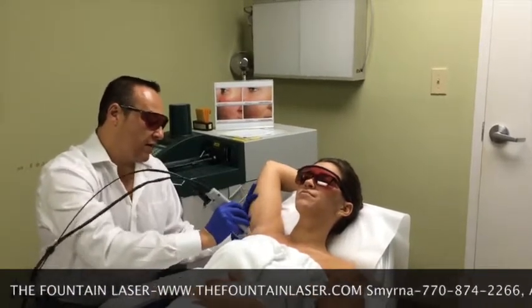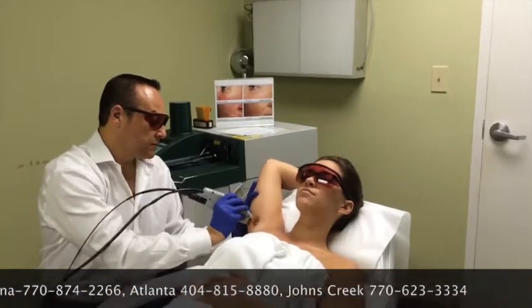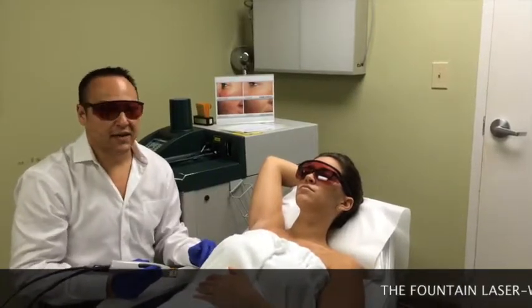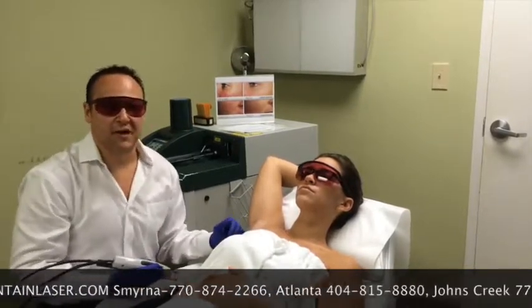We'll treat the entire area of the underarm. Last pass here. So that was her right underarm. That took about 30 seconds. We'll do the left underarm in just a second. And that's a demonstration of an underarm treatment for laser hair removal with our Candela Genolase.